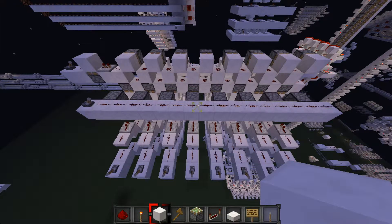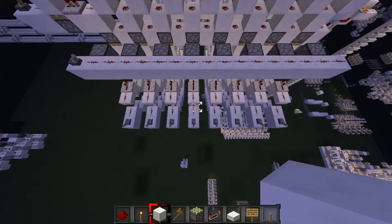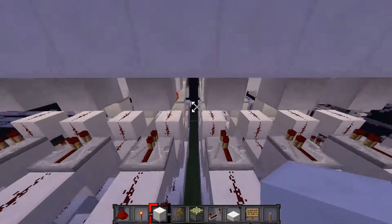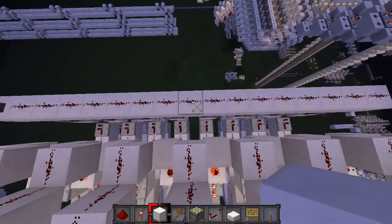Hey guys, it's howdyw, and today we are going to be doing something a bit different. We're going to be going over program counter design. This is actually the program counter design that we're going to be using in our Building a Redstone Computer series, so there's something to look forward to.